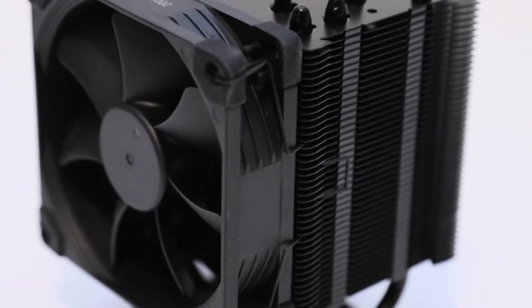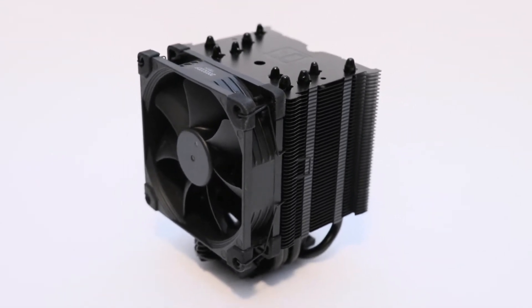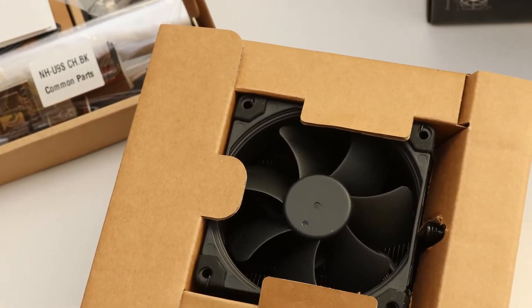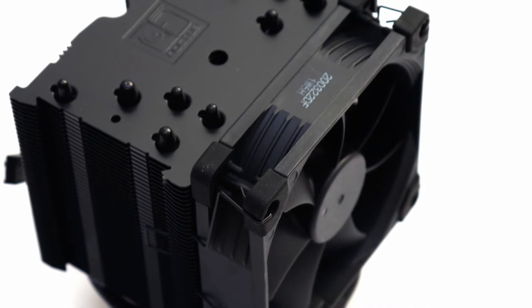The Noctua NH-U9S Chromax Black is the latest Noctua cooler to be given the all-black finish. After our inspections and testing, I can happily report that this cooler has passed through my scrutiny today with a pretty positive outcome. This CPU cooler is positioned right where the original NH-U9S resided, except now with a full black exterior.